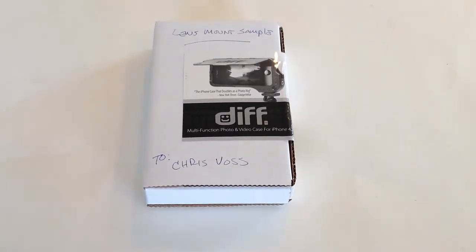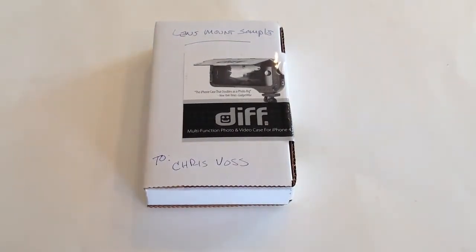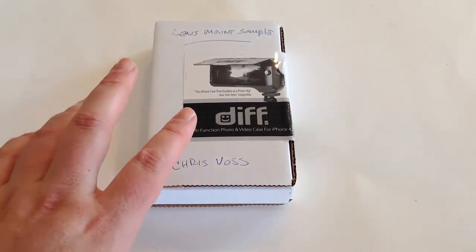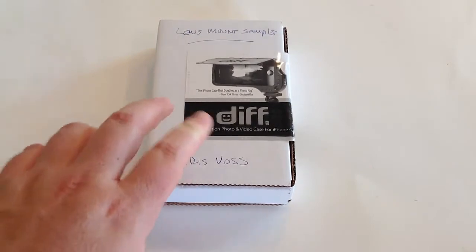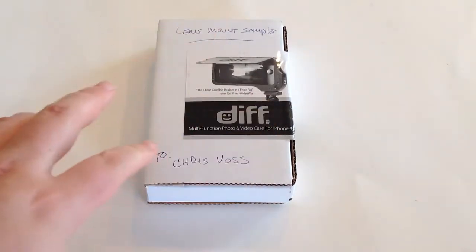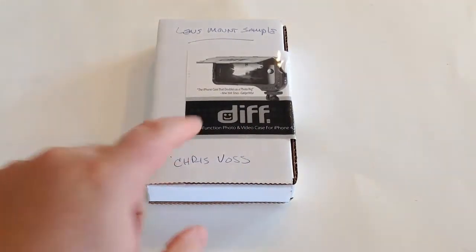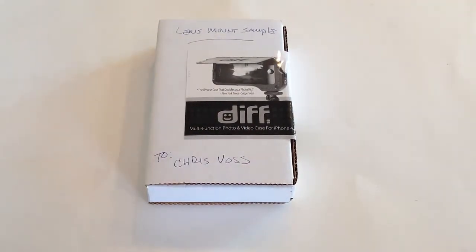Hi folks, Chris Voss here from thechrisvossshow.com, where we review all the latest and cool social media and tech toys. We previously reviewed a lens mount cover case from diffcase.com, and this is another product — the newest and latest thing to come out from them.